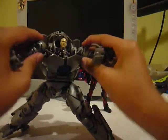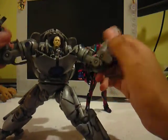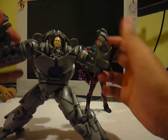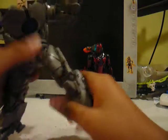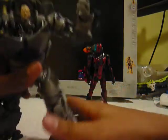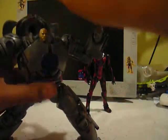Arms rotate 360 degrees, move in and out, rotate at the upper bicep, bend at the elbow, rotate at the wrists. Ball hinge legs move in and out, rotate at the thigh, bend at the knee, feet pivot, waist articulation. There is no head articulation — neither Obadiah's nor Ironmonger's.